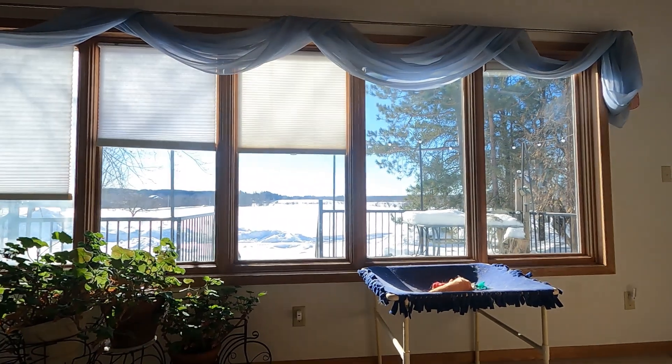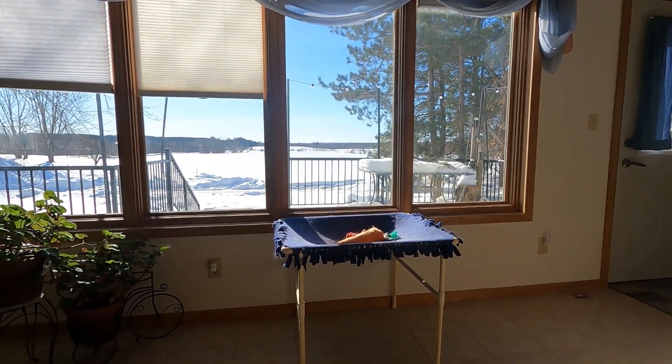Hey everybody, Dave from Rolling Hills Farm here, coming to you from an unusual place — my living room — because it's a time of year we do more planning for the farm than exterior work. You can see out the living room window the fields are covered in snow. What I'm working on inside is evaluating our various fields and soil tests, and trying to decide exactly what our strategy is for the coming year for tillage — both what we're going to plant this spring and what we'll work up in the fall.